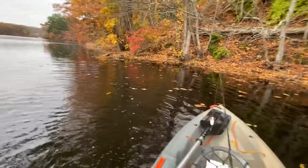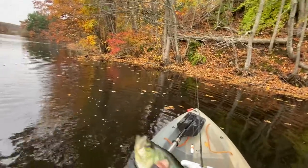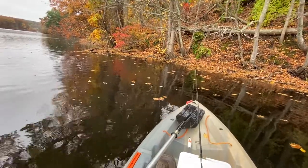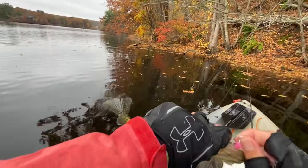This place is loaded with crappie. And with this technique, you can catch a bunch of slabs in a short time. Hard to remove the hook.